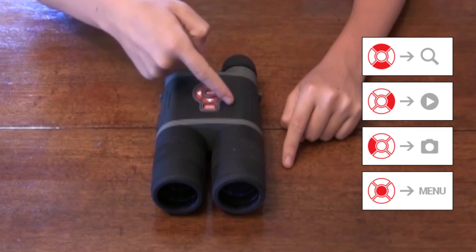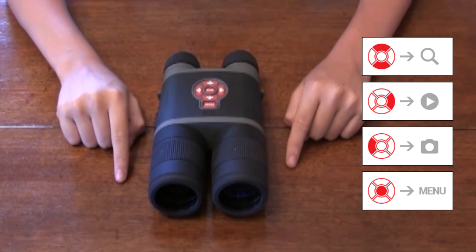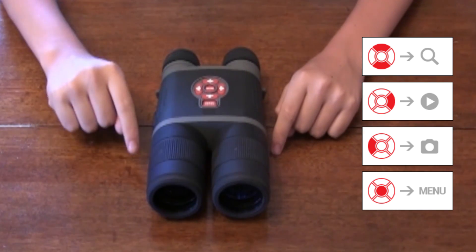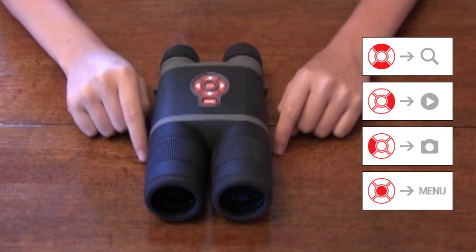The red buttons on the top of the binocs are what you will use to navigate through the various menus to use the various features. This is your left arrow, right arrow, up and down. Sometimes it'll say to use the OK key, which is also the Enter key.